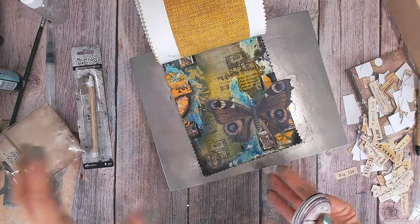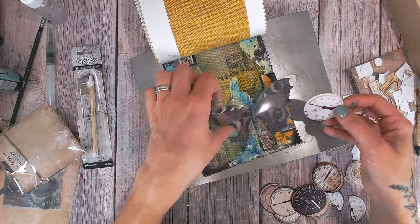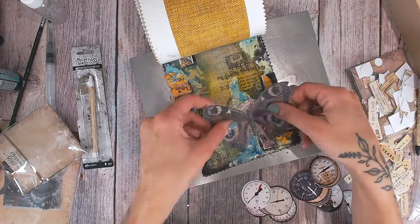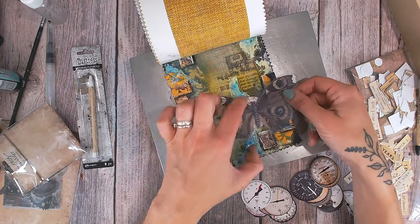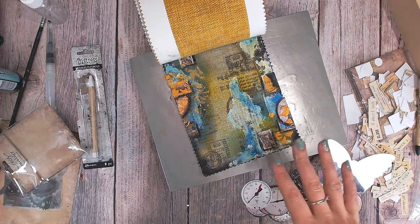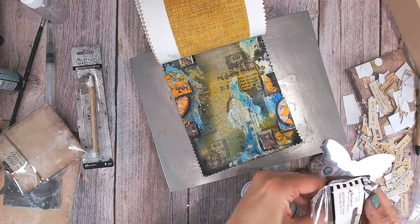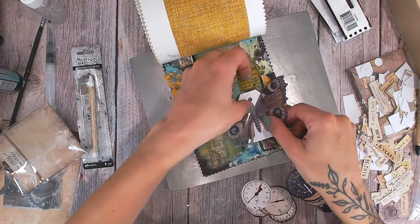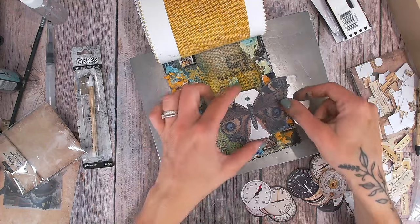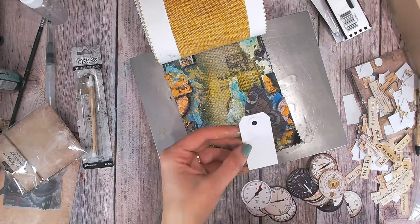That butterfly sitting there feels like it needs a bit of contrast underneath — something white or very light in color. I'm looking at a white tag — just a small one — and I could have some string on top. If I add a little bit of color to the tag but not too much so it's still quite white, that would really help the butterfly stand out. I'm going to run the edge of the nozzle around it with just the tiniest little bit of the Uncharted Mariner blue — I want to keep the majority of this white.